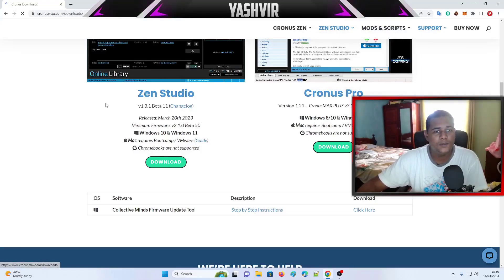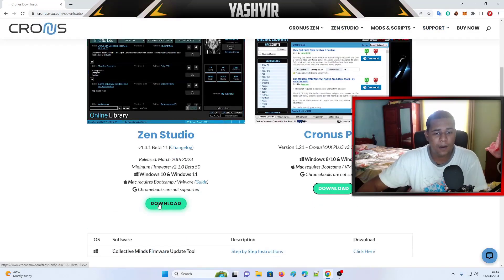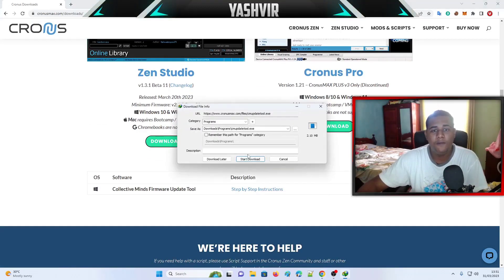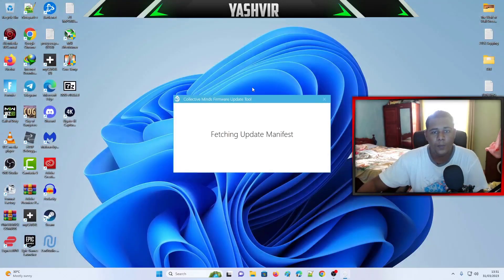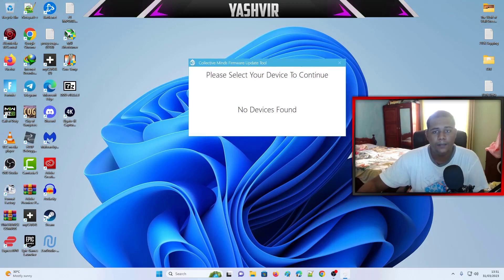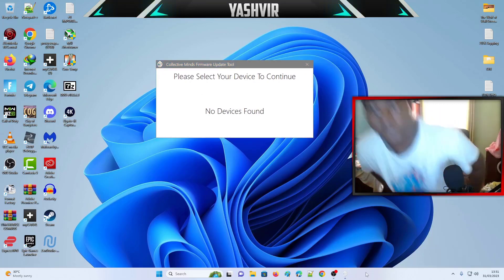Go to Zen Studio and click Downloads. If you don't have Zen Studio, you're gonna click download here. We're also gonna need the firmware update tool, so click here to download the firmware update tool. Once you open it, you'll see a prompt: select your device to continue — new device found.